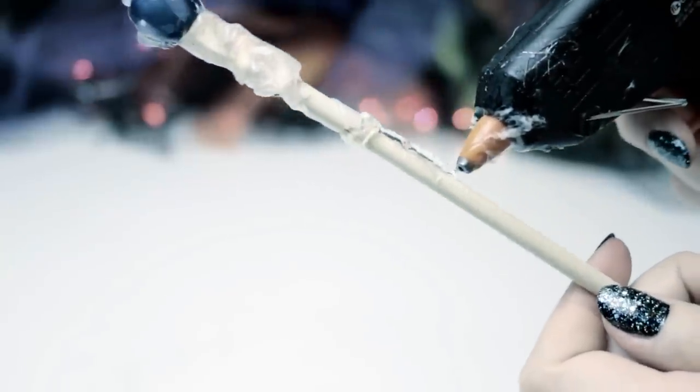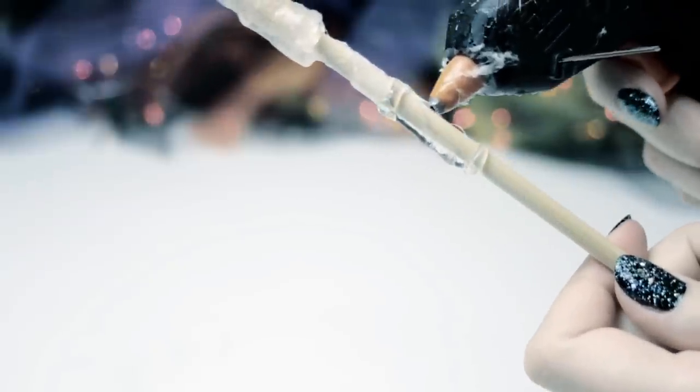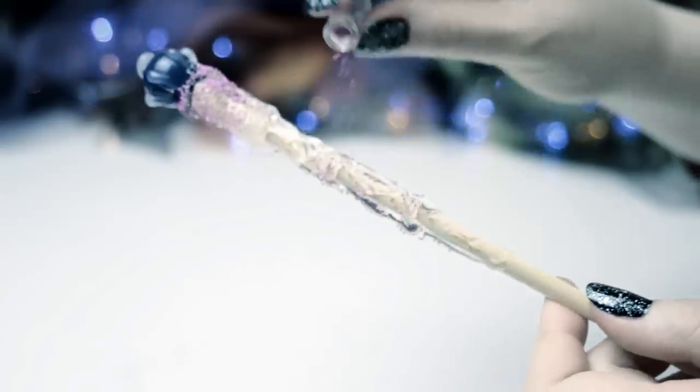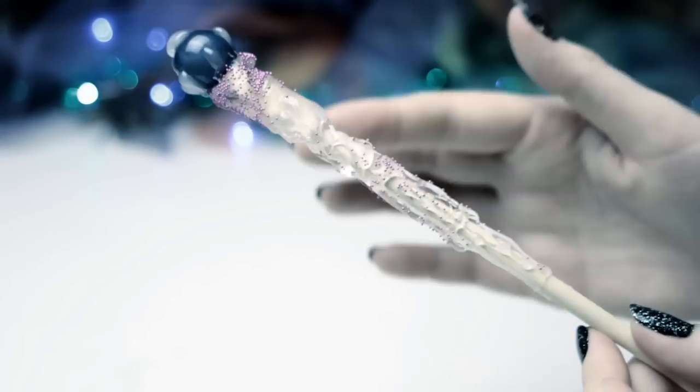As soon as the bead is fixed, you can go ahead and add details to the stick with your hot glue gun. There is no right or wrong when you decorate your chopstick — it can be very spontaneous and the wand will still look really nice when it's finished. To achieve more texture, you can also add small beads on top of the hot glue while it hasn't cooled down yet. Make sure you press them into the glue a little bit so they won't fall off that easily.